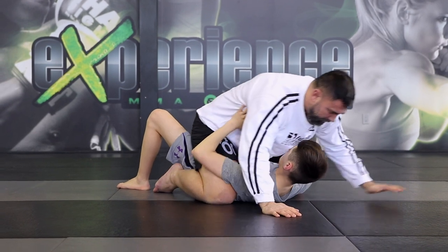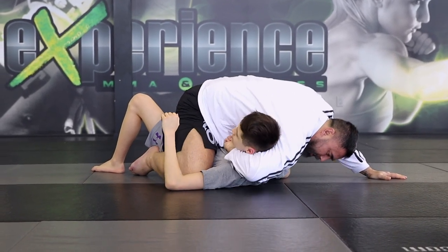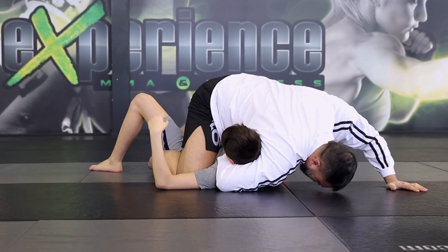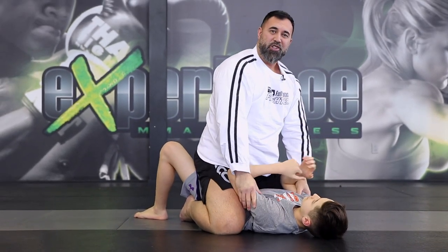One more time — he drives to the side, I base out, bring my elbow across, wrap his neck. From here adjust — make sure you're onto the neck and not on the chin. Now adjust from here and drive to catch the guillotine choke.